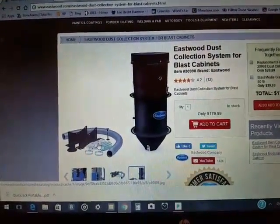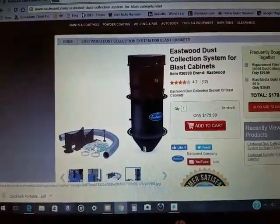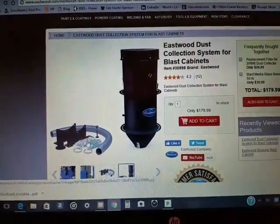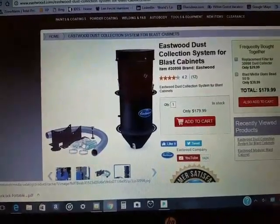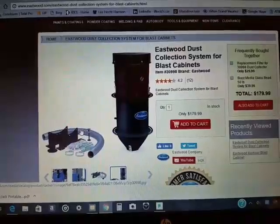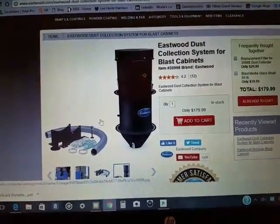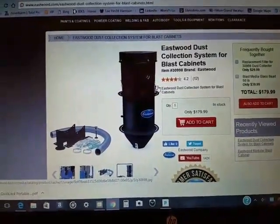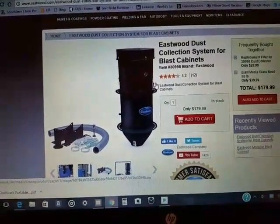I almost forgot — instead of using my shop vac to collect all the dust in the cabinet, after all the reviews I've seen on YouTube, I decided to go with Eastwood's dust collection system for blast cabinets.